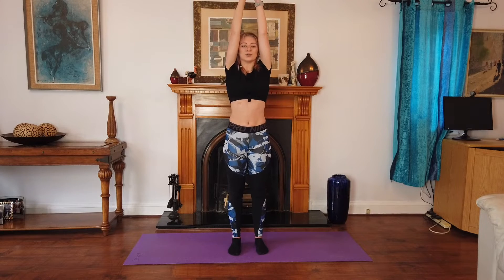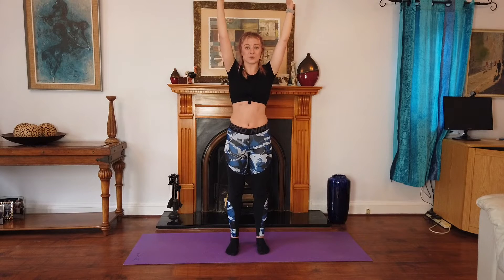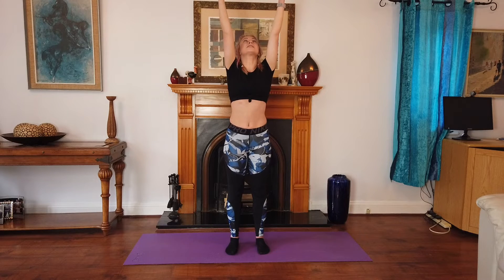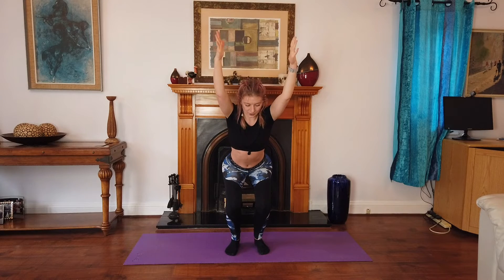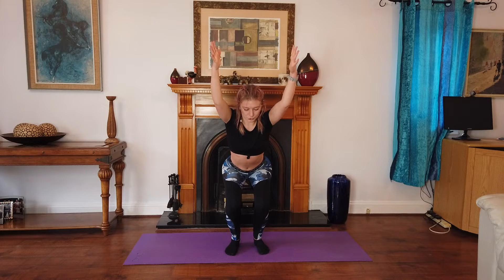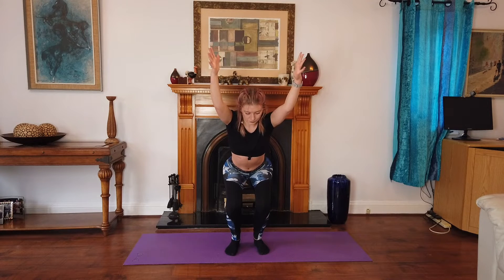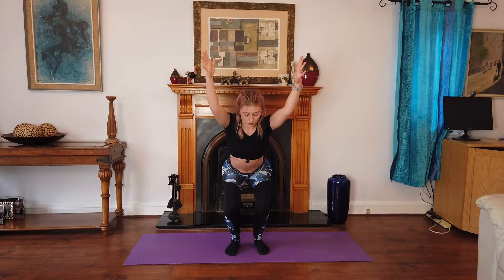Now we're going to come into the chair position. Make sure your feet are hip-width apart, arms extended up and apart, and we're going to sit down. Make sure you're breathing. Now we're going to hold for five, four, three, two, and recover.